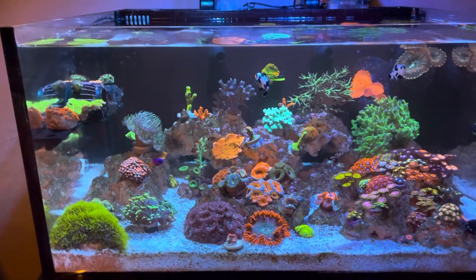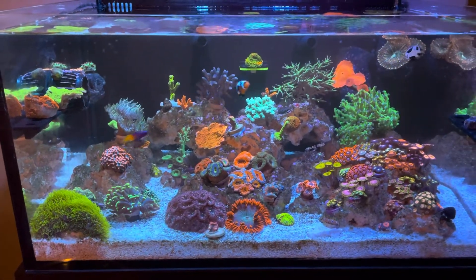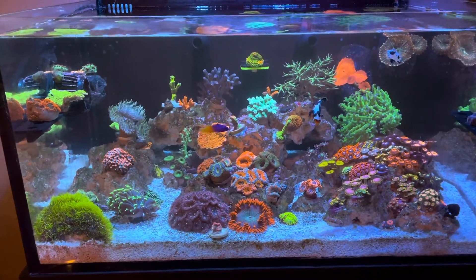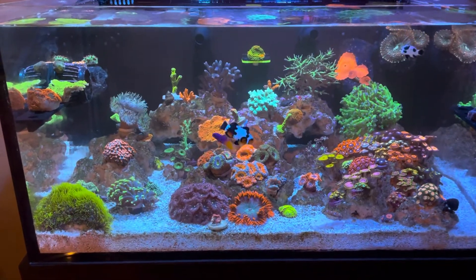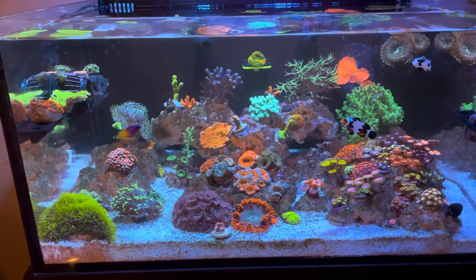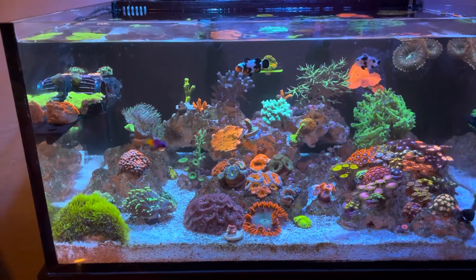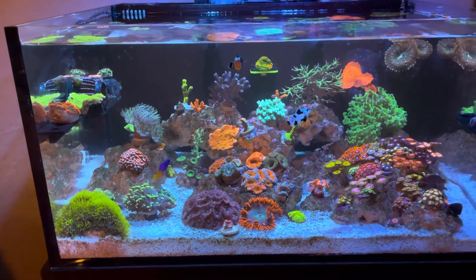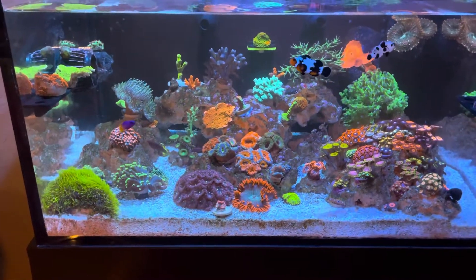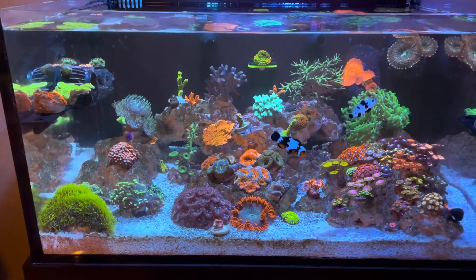At night I'll see them come out and they'll be all over my glass, just eating all that film algae. Same with my rocks. Another reason is when you first get corals, certain types of corals will eat them. Anemones and different inverts might feed on them, and especially some of your fish — like my six-line wrasse is always picking the bigger ones off. Overall I just think they're better for your tank and help build up a healthy environment.